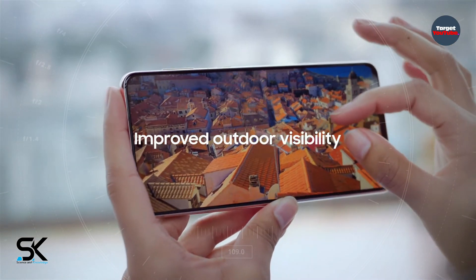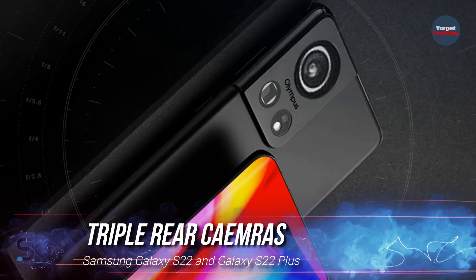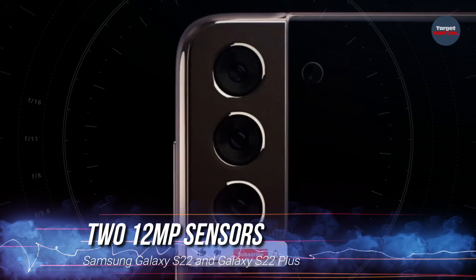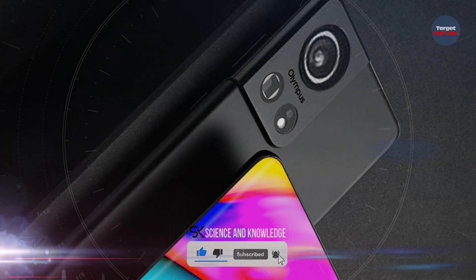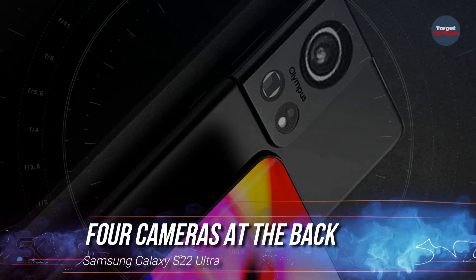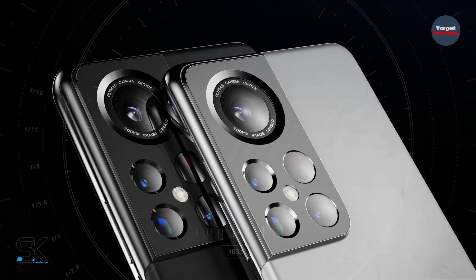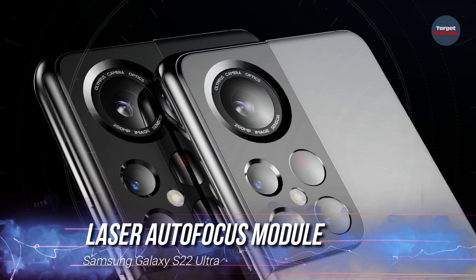The Twitter insider also revealed that the Galaxy S22 and Galaxy S22 Plus will have triple rear cameras, including a 50-megapixel sensor and two 12-megapixel sensors. The Galaxy S22 Ultra will have four cameras on the back: a 108-megapixel primary sensor, three 12-megapixel sensors, and a laser autofocus module.